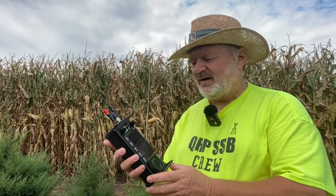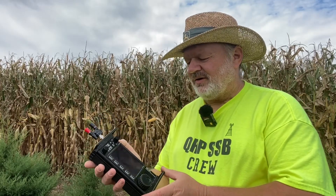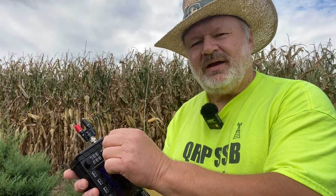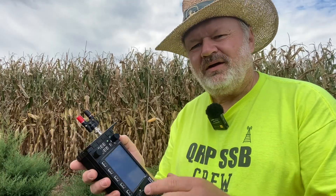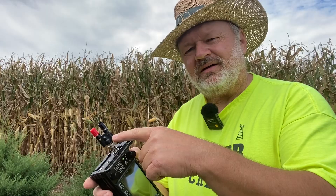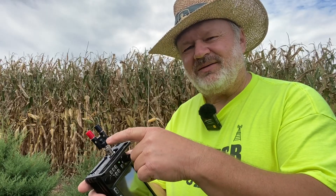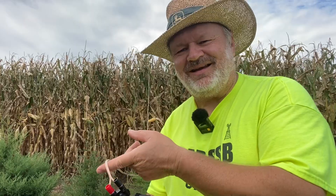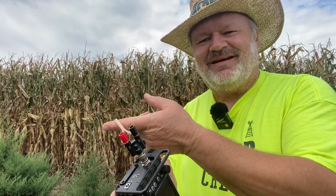We've got it all set up and ready to go. We're going to use the internal mic on the Xiegu X6100 and use the push-to-talk button. We've just got the binding post tied to the feed line, going right up to the tee on the dipole there on the corn stalks. Let's hear some really good strong stations — let's see if we can make some calls.